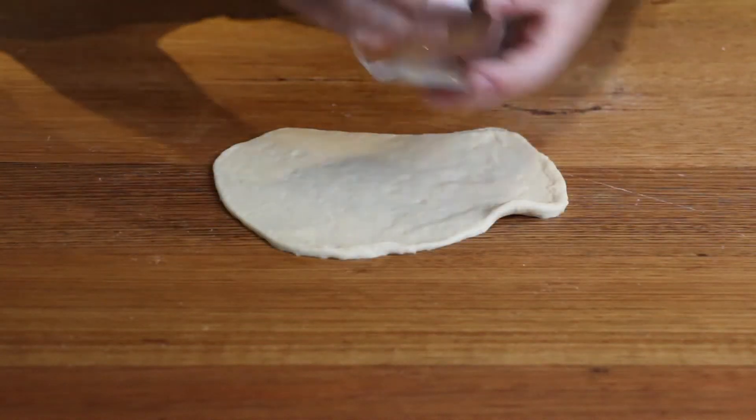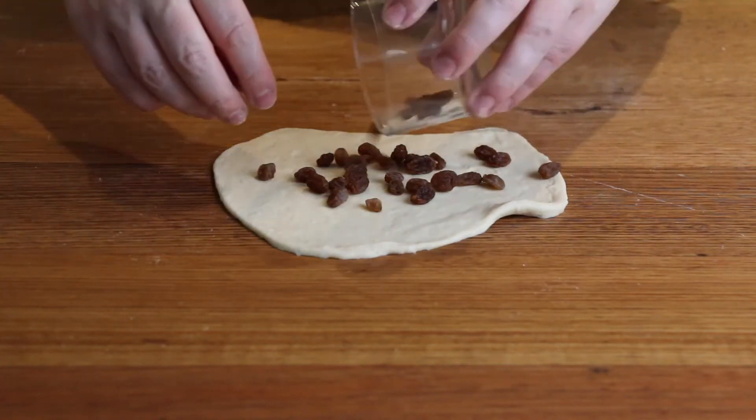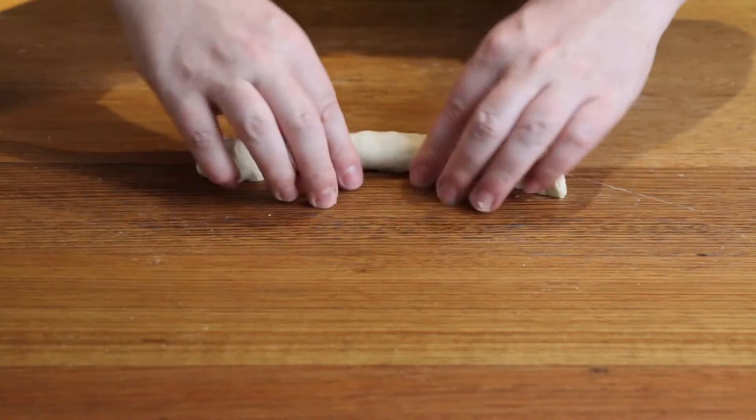If you want to add in flavour, you can do this once the dough has been flattened with the rolling pin. Here I'm adding in raisins and cinnamon. You can then roll the dough in the same way.